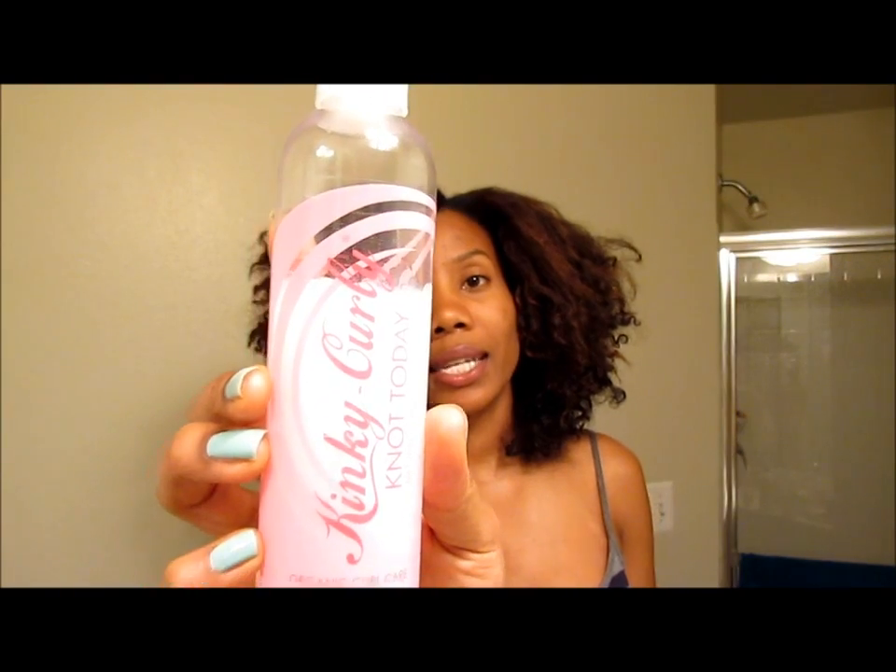Basically what I'll do is wash my hair once or twice with this. Then I will finger detangle in the shower with my deep conditioner, which also serves as my leave-in. I use the Kinky Curly Not Today. So when I come back, I'll have my hair finger detangled with the deep conditioner.